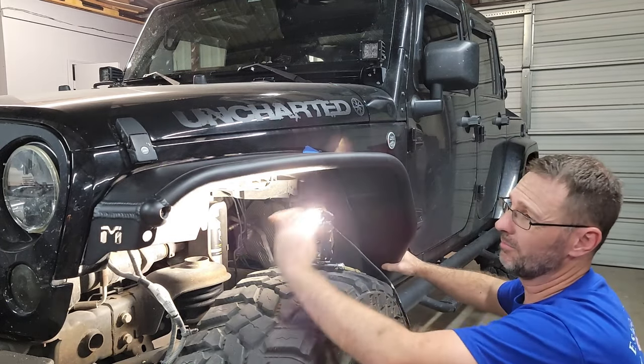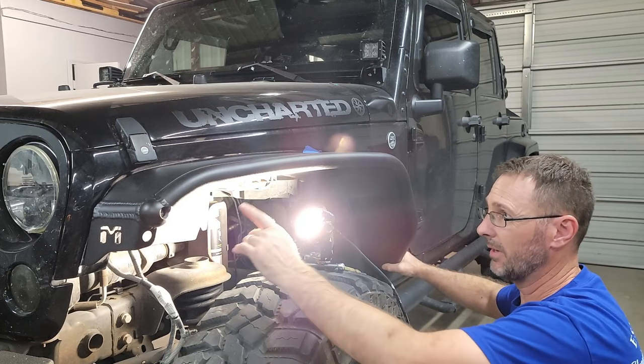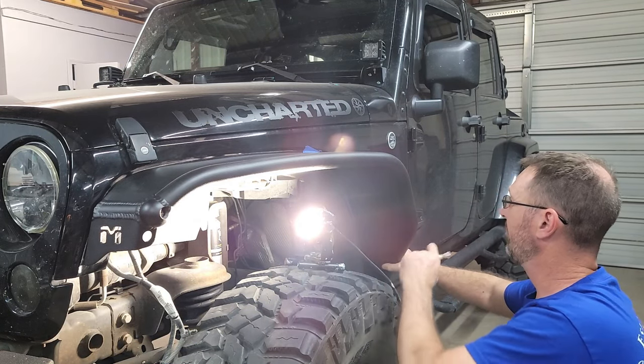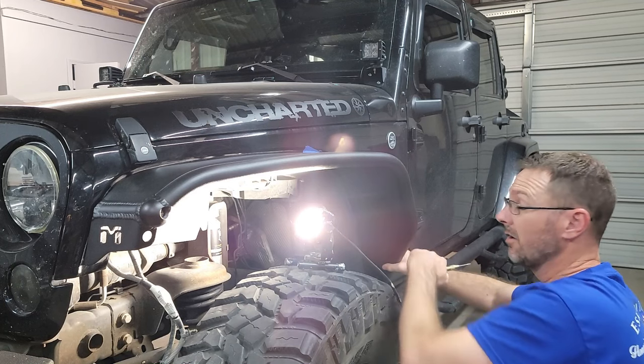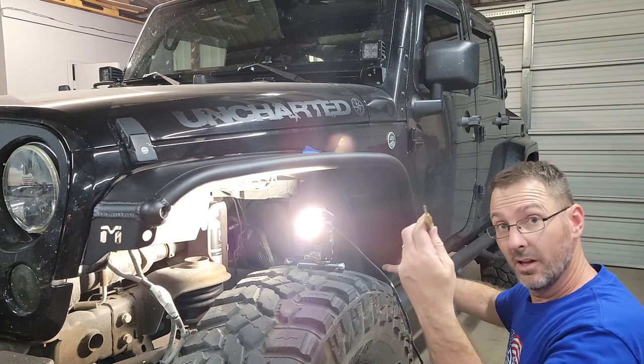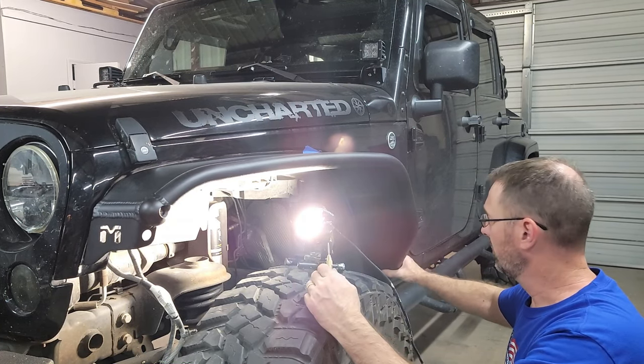Now we have the fender in place with a few of the stock bolts — without washers and nuts on the back, just in the holes to give us alignment. I put some painters tape underneath on the back side. You can either take a Sharpie or do a hole punch and go ahead and start marking the holes.